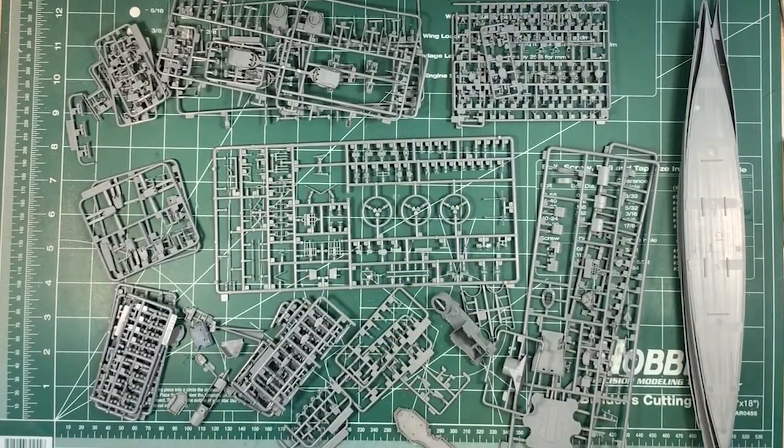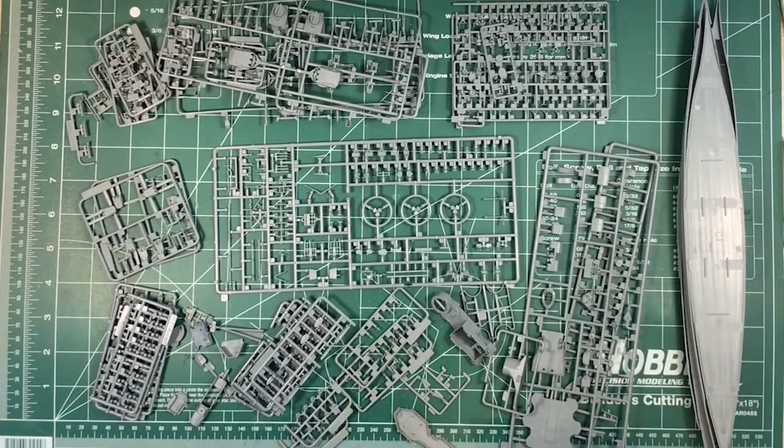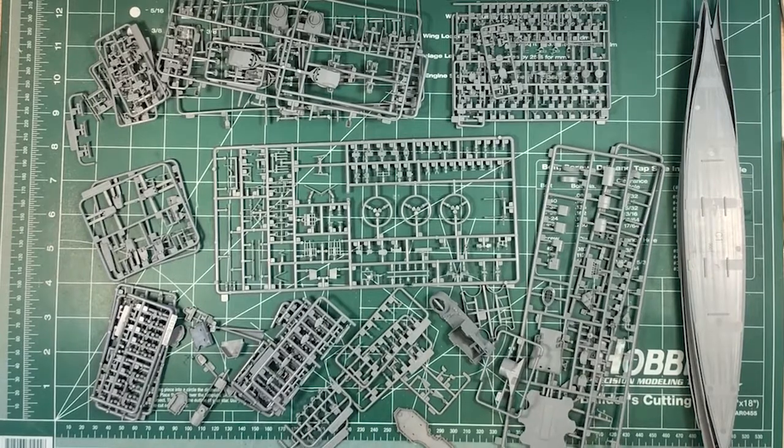What I'll do is go through the instructions and have a close-up look at some of the parts. I'll take photographs of everything and put them on the website so you can have a close-up look. Instructions will be on the website as well, and photos of the decals, photo-etch, and mask. Every close-up will be on the website. So anyway, let's have a look at the instructions.